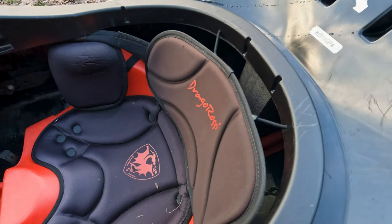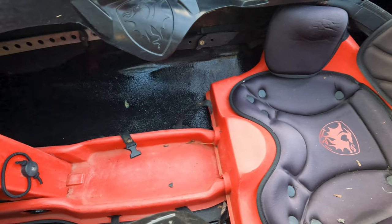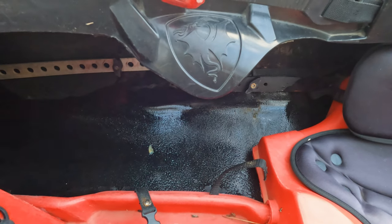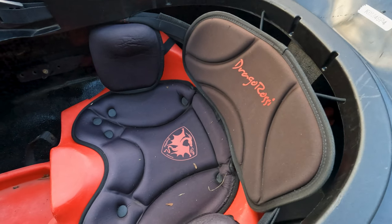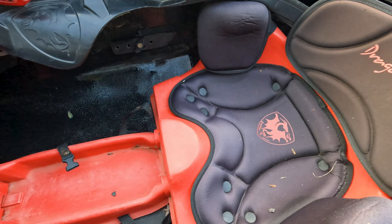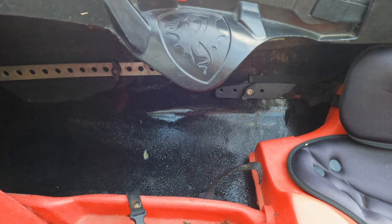The Drago Rossi outfitting has changed quite a bit — it essentially is a Waka kit, with similar thigh hooks and similar seat. The only real difference is that the seat connection goes through side bolts in the chine of the boat. I don't love that, but this boat is an old demo that has been put to war and back and hasn't cracked, so at least the concept works.